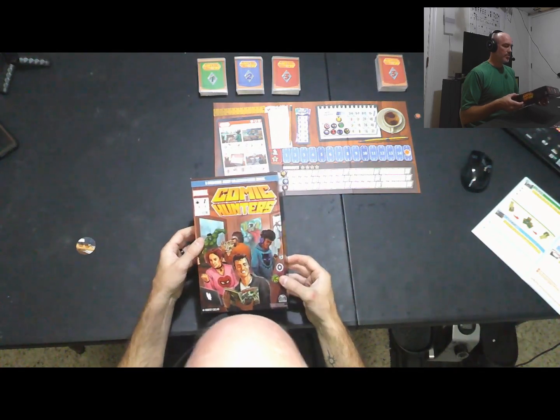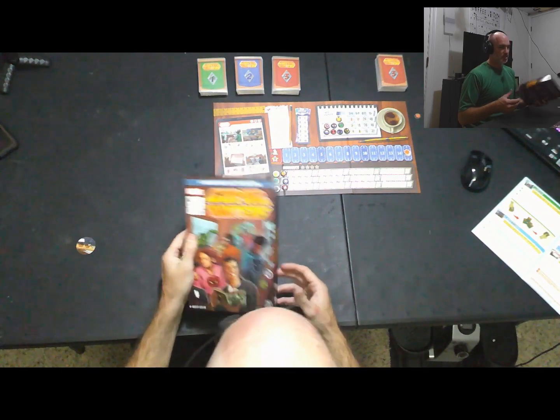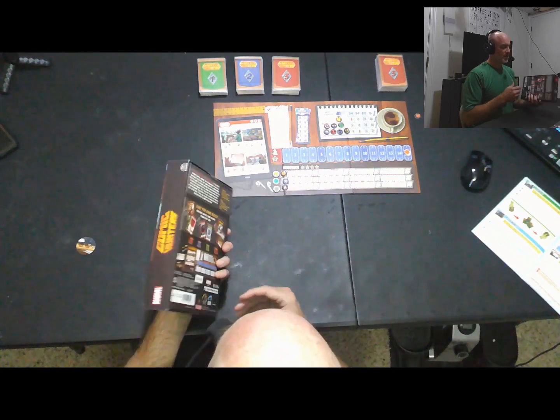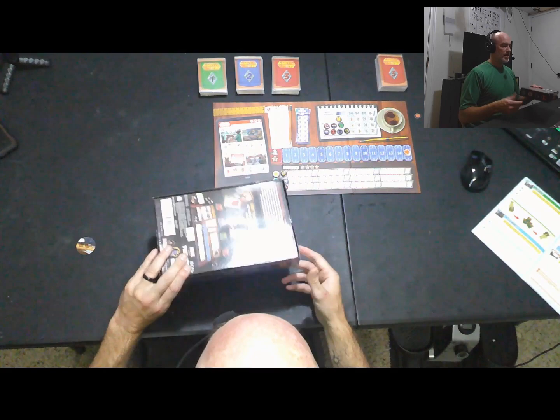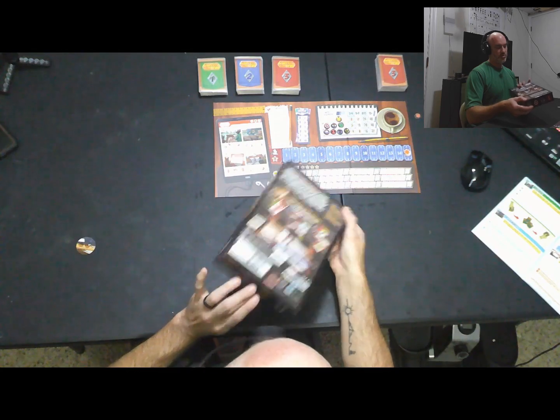It's about 30 bucks — not terribly expensive. I think I even had some kind of discount so I might have got it for closer to 20. It says $24.99, so there you go.